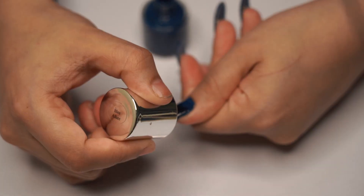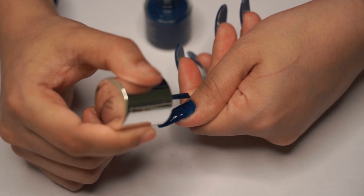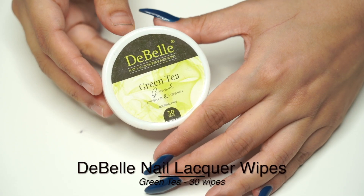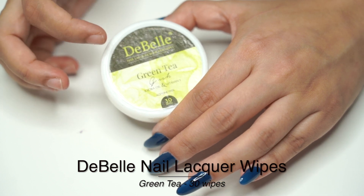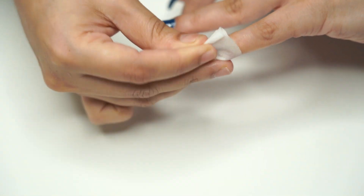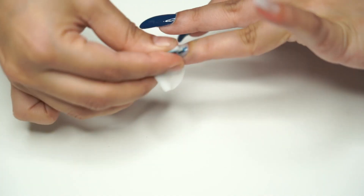I'm going to be very casual with this because I want to see how easy it is to remove the polish. So this would be our final color. Let's see how easy it is to remove it with Debel Nail Lacquer Removal Wipes. That was nice, that was quick — amazing. Completely off.